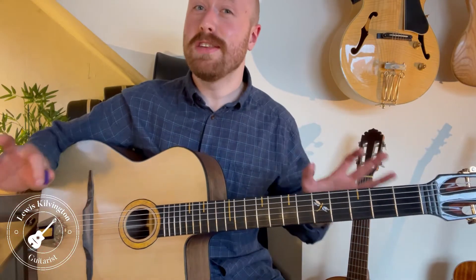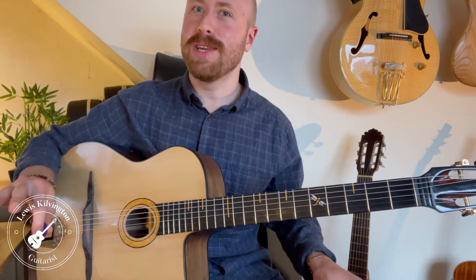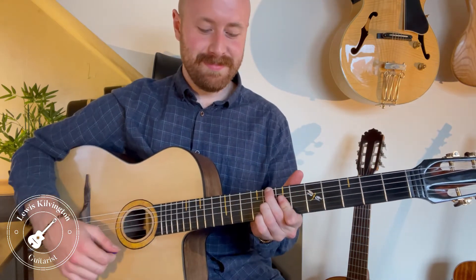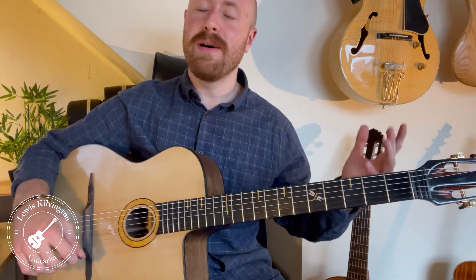Hey guys, Lewis here making this short video to talk about a topic I've been asked about quite a lot recently. When you're soloing and a diminished chord comes up, people tend to go 'what the hell do I do here?' You get to the point and think, 'what do I do over this diminished chord?' There's a really simple arpeggio that I use a lot, and I'm not going to explain theory today.